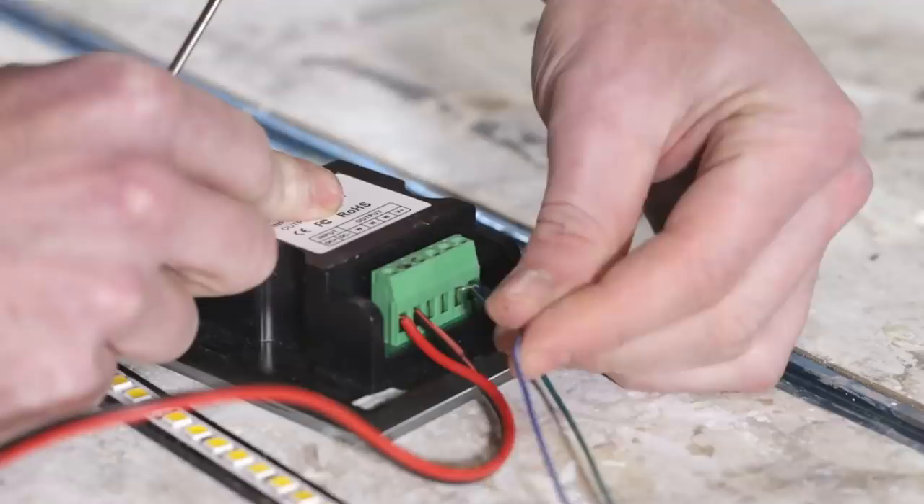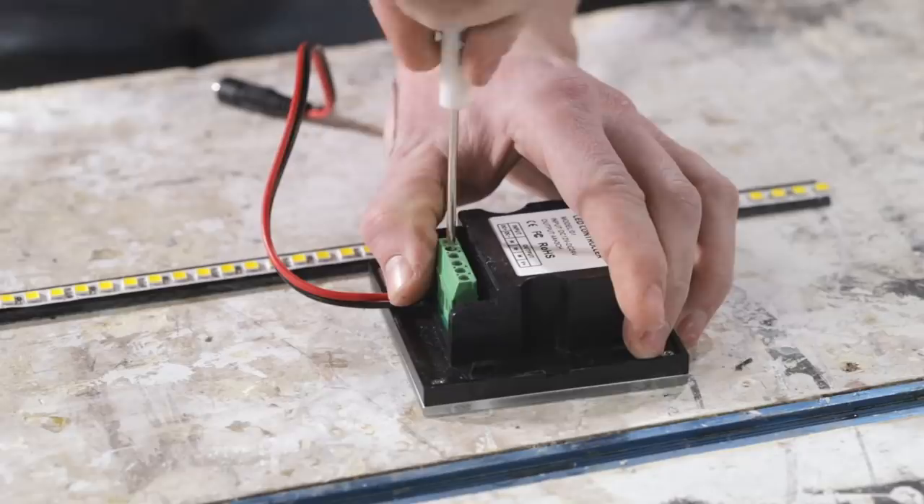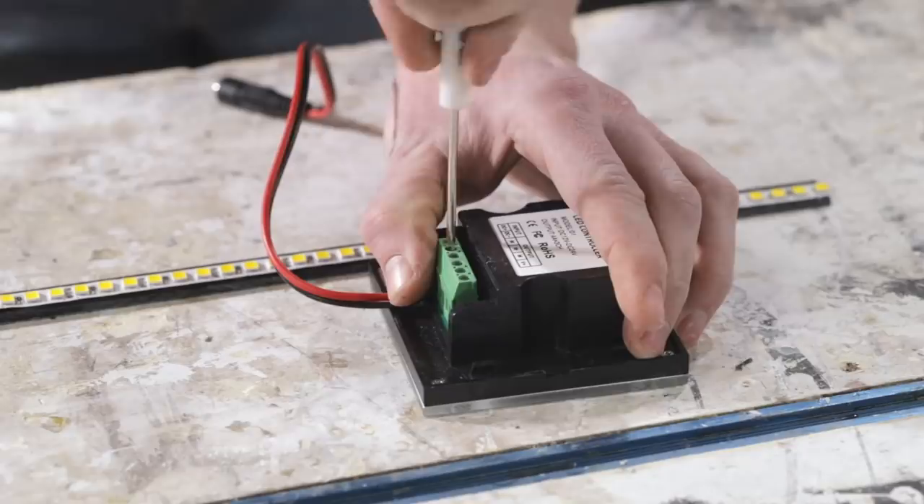To test out the light, I wired up the LED strip to a simple 12-volt LED controller, which I then connected to a 12-volt power supply with a pigtail adapter.